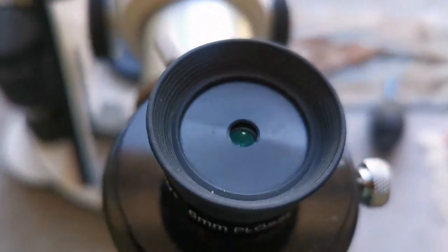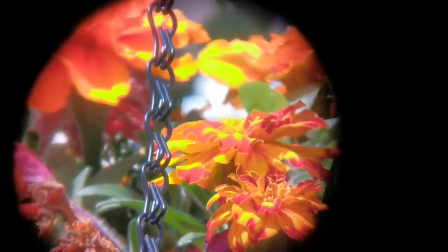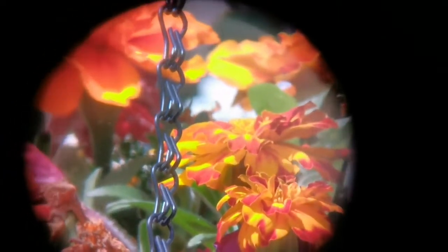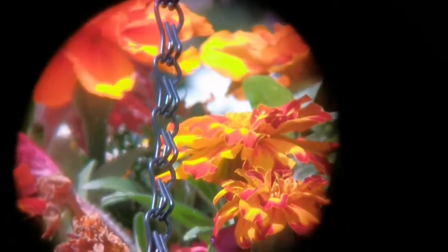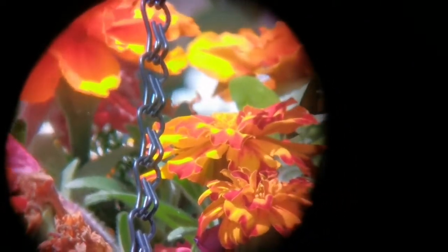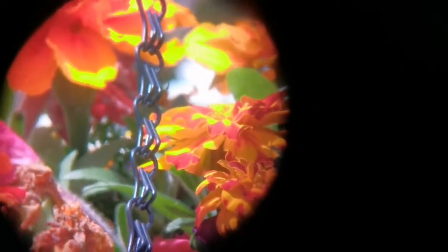This is the Celestron 6mm Plus eyepiece. I put the eye guard down and you can see the image quality is good. The field of view looks wider than the Huygens, though the margins get a little bit fuzzy — which may be due to the camera angle. You can see more of the hanging basket flowers.